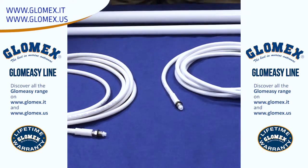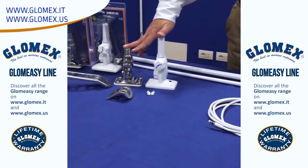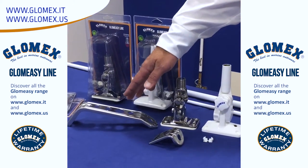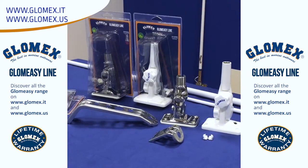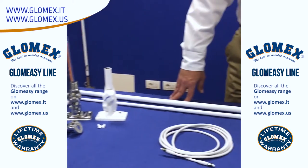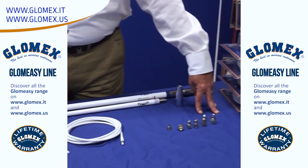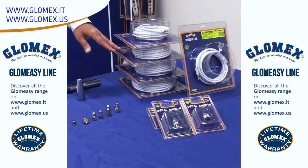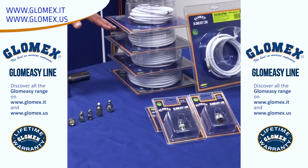We also have plenty of mounting options to work with just about any boat, as well as multiple connectors and cable lengths to customize every installation.